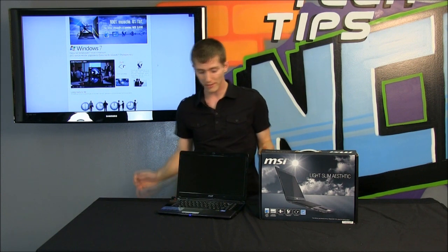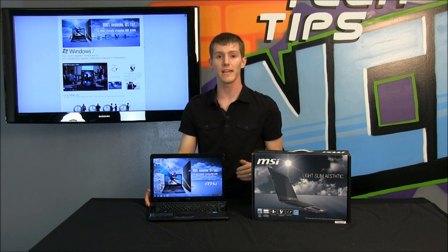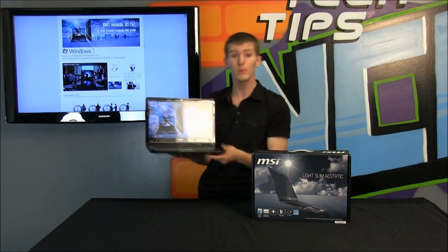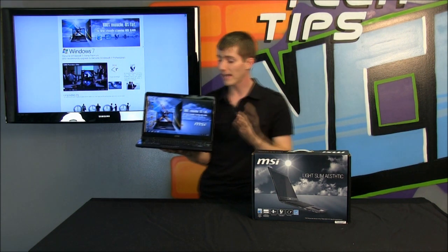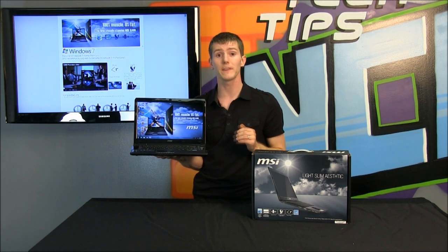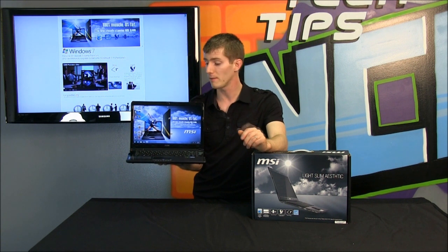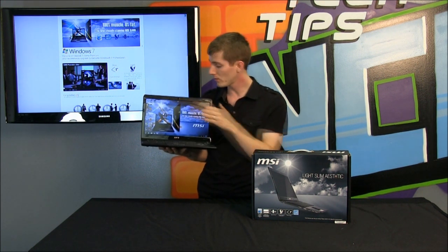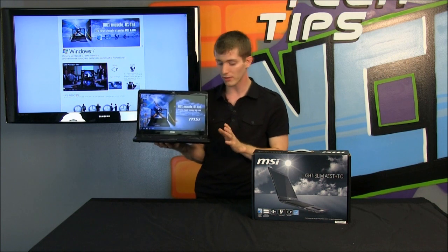Now we're going to show you guys in detail the notebook itself. We've talked about the basic spec of the X460DX — it is available in a couple of models. This one is with the GT 540M, which I would personally prefer because a dedicated graphics card of any sort is still going to be better than onboard Intel graphics. The onboard Intel graphics version does support wireless display, which is kind of a cool thing depending on which model you opt for. It's got the Core i5-2410M, great CPU, the 14-inch LED backlit panel, 4 gigs RAM, all that good stuff.